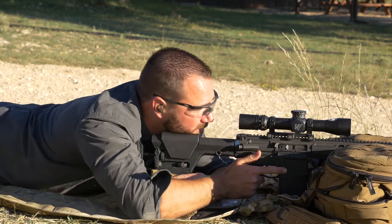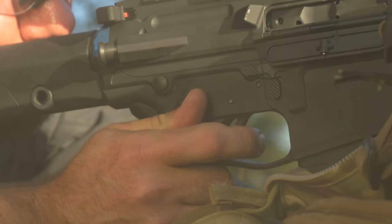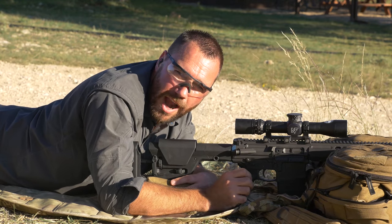Let me show you what this looks like. It's still easy to shoot the rifle. You're not losing that much control, and it can really help with your accuracy.